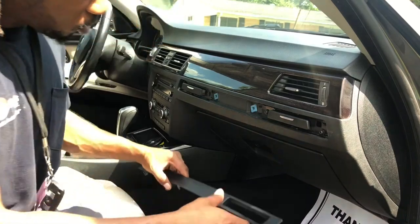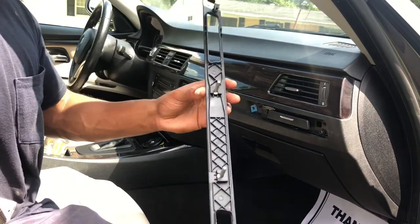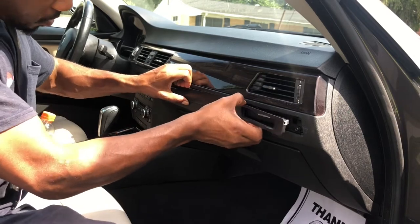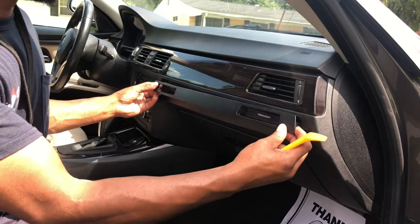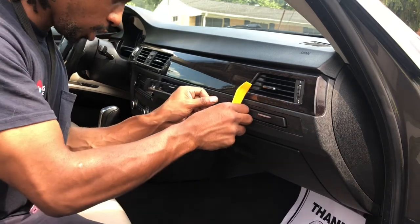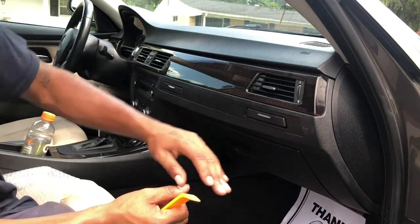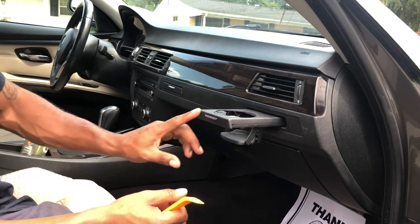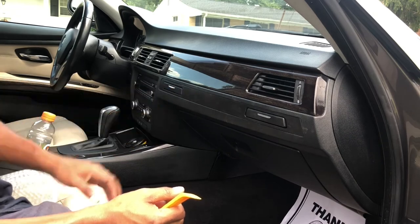We got the screws back in. Take the trim — it's got a clip with two pins and then another clip. I had it upside down, so turn it the right way and it just pops in like that. And as you guys can see, the cup holder works — this one is a little slow but we got a brand new cup holder now and that works.